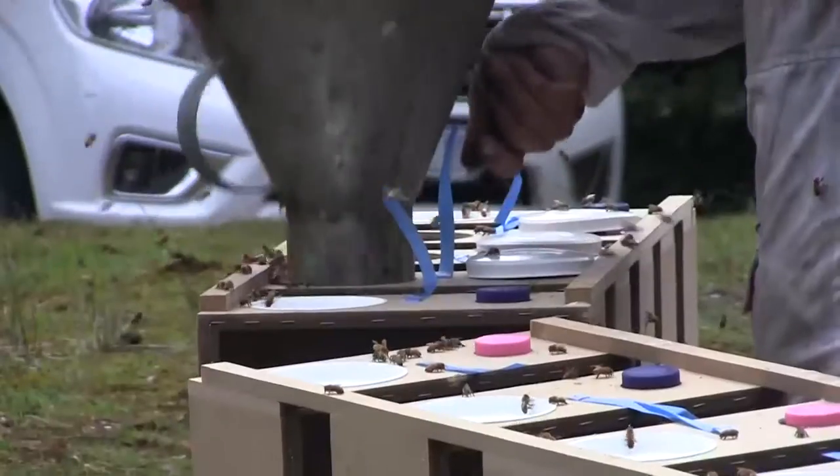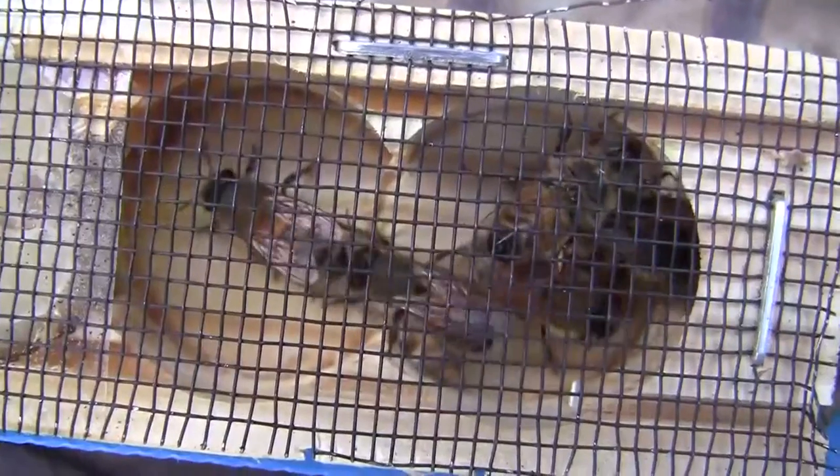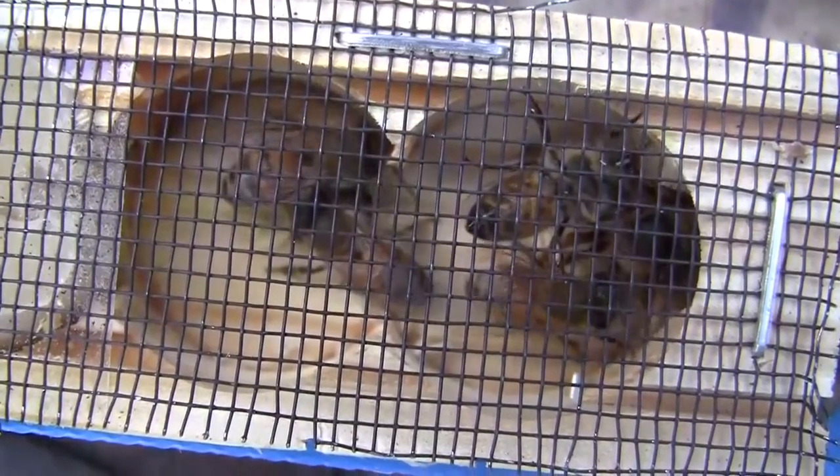They are carefully measured into another container on scales until we get three pounds or 1.4 kilograms, and then they go into their little export cage which has got lots and lots of fly wire on it because bees make excessive heat. We then add a new queen to them and send them off — they're trans-shipped in Melbourne and they go to Canada.